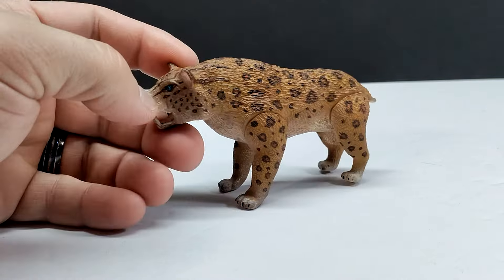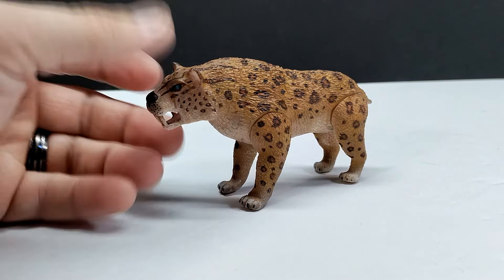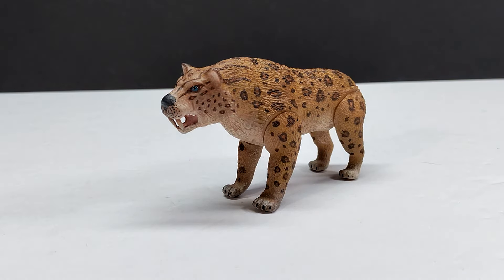Just like all the other figures, it shows up unpainted — you have to paint it yourself — but it also comes with articulation, which is always fun. It was my first time ever painting a Smilodon, so I wasn't sure how it would turn out, but for my first time on a Smilodon I'm pretty happy with it.